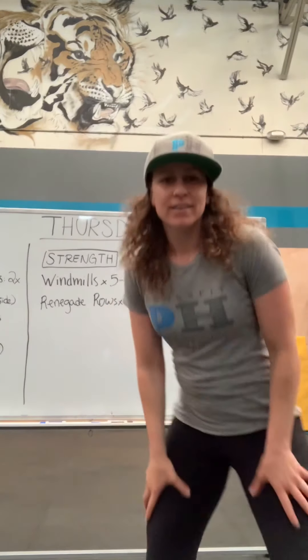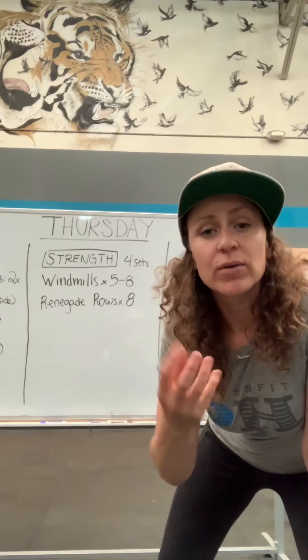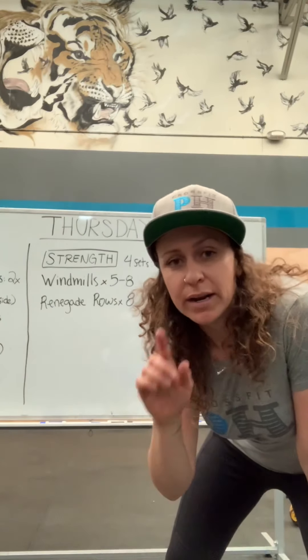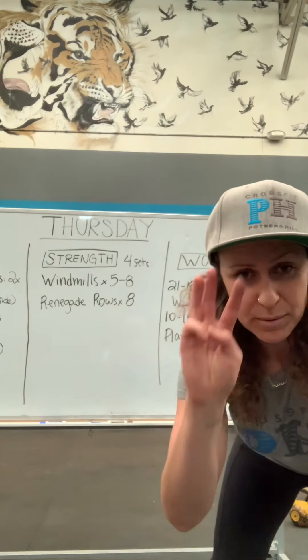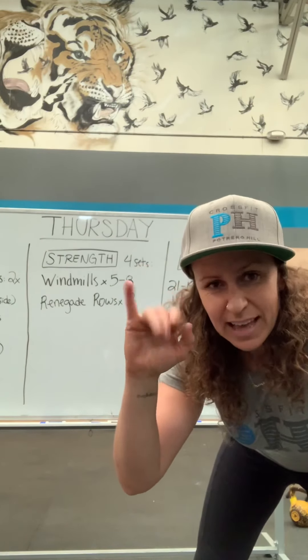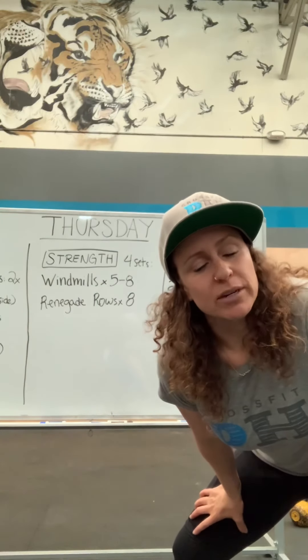What up fam! Thursday's workout — Wednesday was nice and slow and controlled, and now we're going to pump you up. Once again we got three portions for today: warm-up, strength, and WOD.